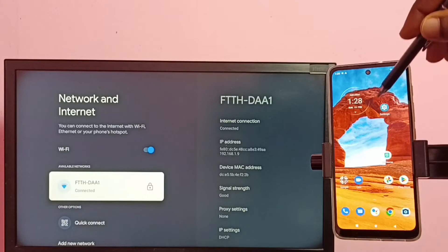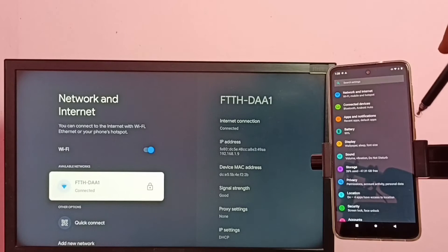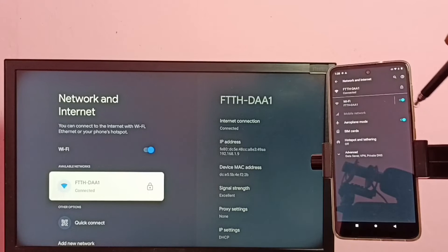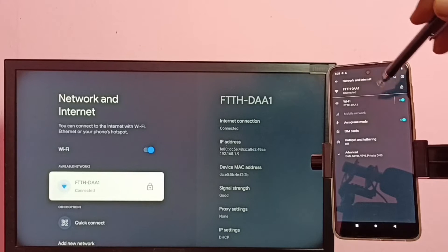The TV is connected to ftthdaa1. Now go to the mobile phone, open the Settings app, tap on the icon, then select Network and Internet. You can see this mobile phone is also connected to the same Wi-Fi network, ftthdaa1.